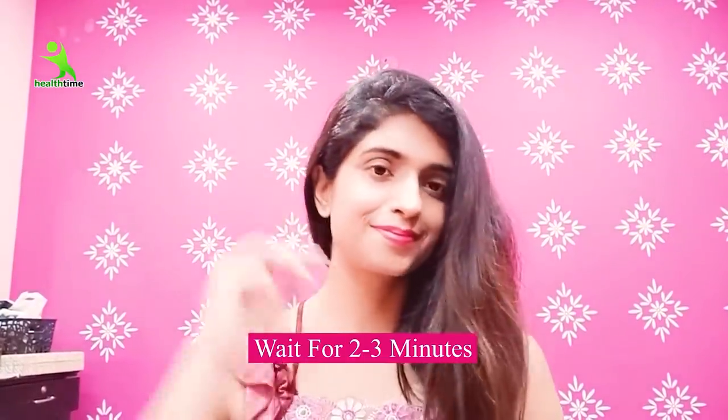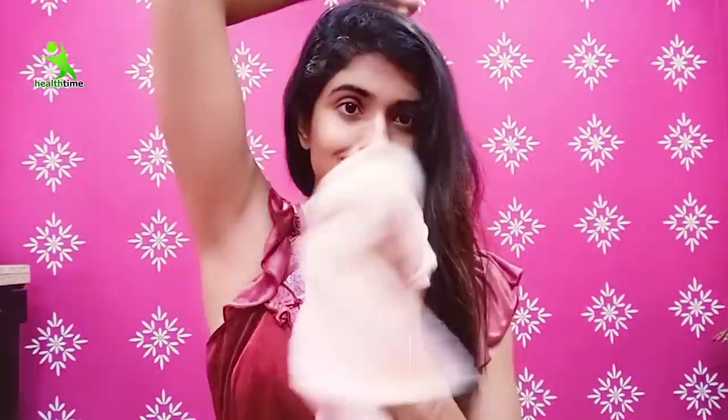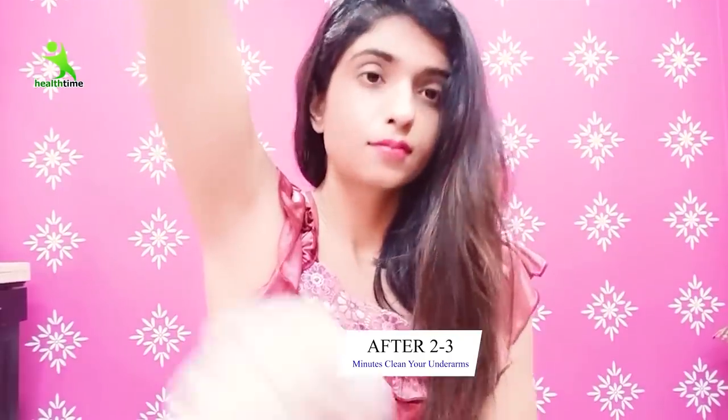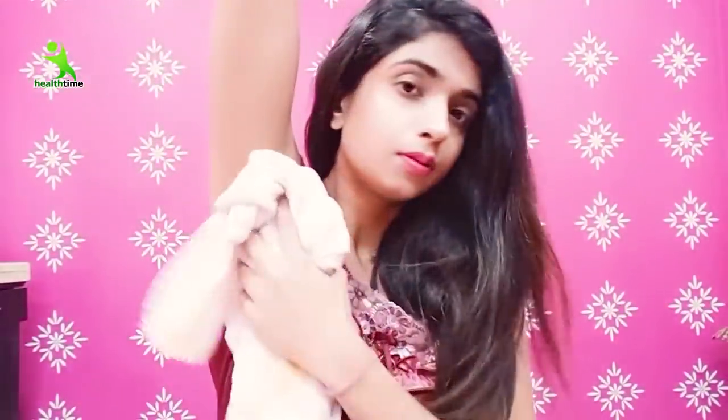After 2-3 minutes, rinse it off. Do this once a week on your underarms. Make sure when you are sitting or near a fan, you don't sweat while it's on. When you wash it off, gently rub your underarms. If you do it two or three times, you will notice a difference yourself — in fact, after using it just once, you will see a huge difference in your underarms.